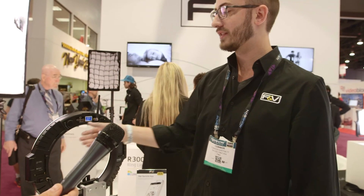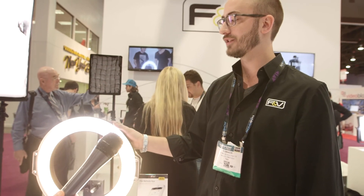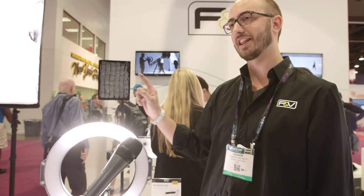The lead time on this is about two months, and pricing is still up in the air, so check in with our website to stay up to date on all the latest releases. You can do so by visiting fvlight.com.